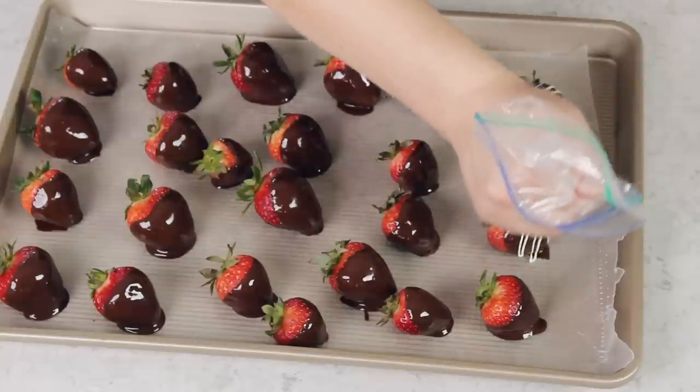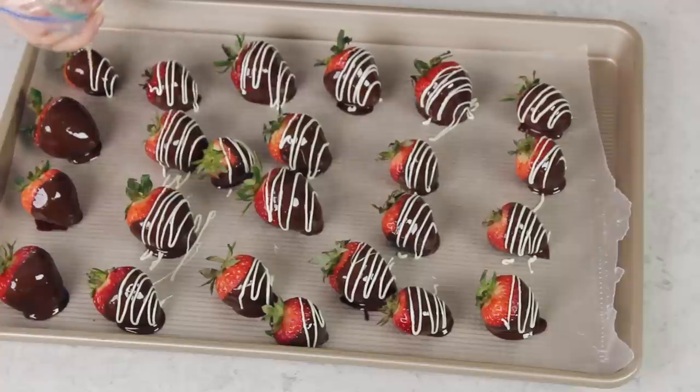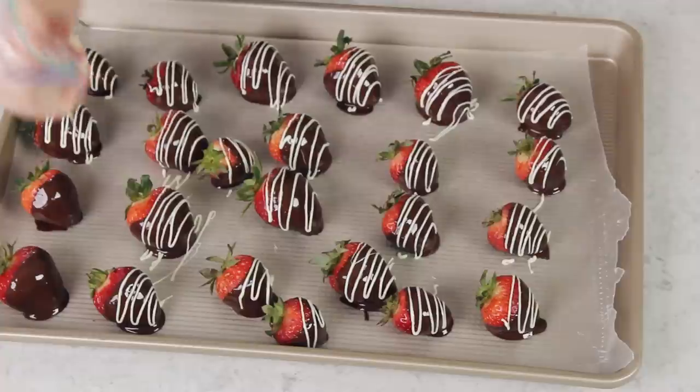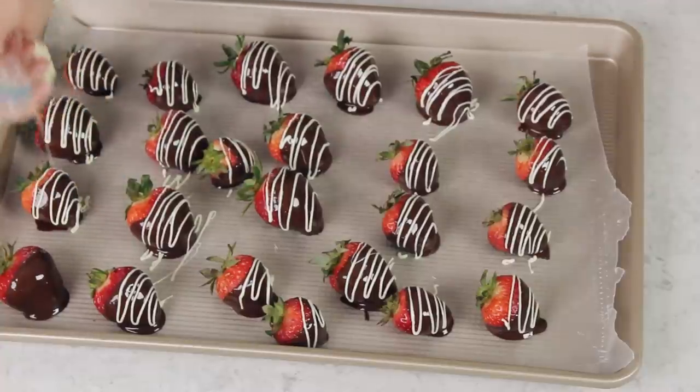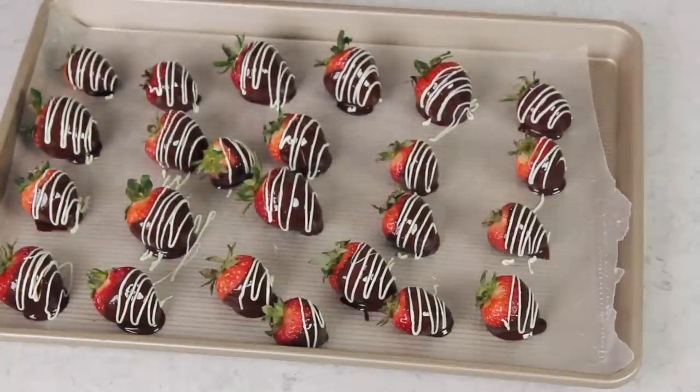You'll want to let the chocolate harden on your chocolate covered strawberries before you enjoy them. I usually don't like to put mine in the refrigerator — I like to leave them at room temperature, which usually takes about an hour or even two hours for the chocolate to harden completely. That being said, if you're impatient you can pop them in the fridge for about 15 or 20 minutes to speed up the process. And that is how easy it is! If you try this one out let me know what you think. Thank you so much for watching — I will see you next time. These are good.